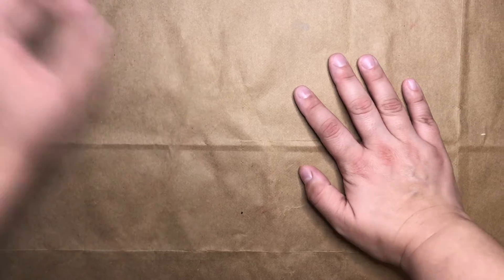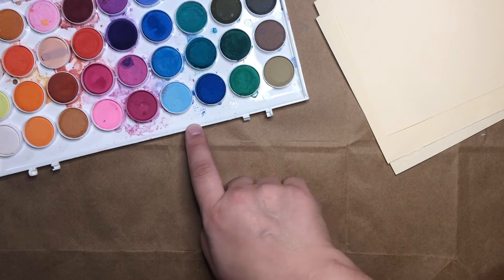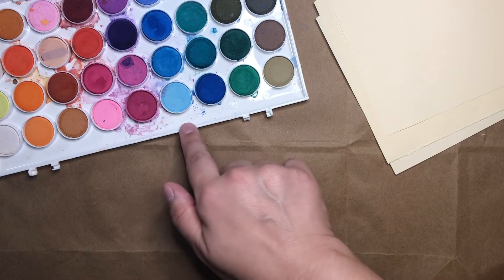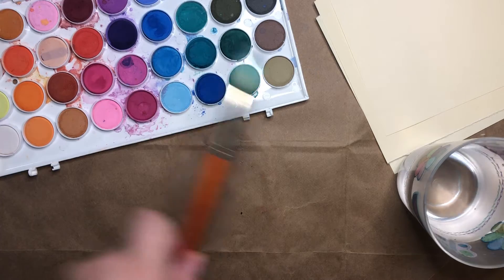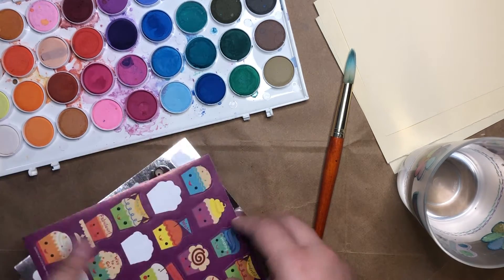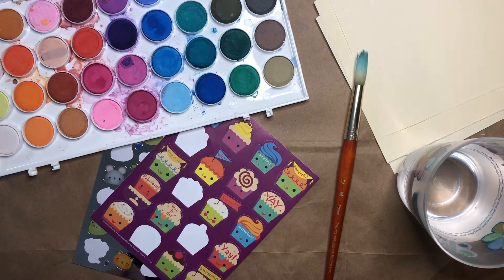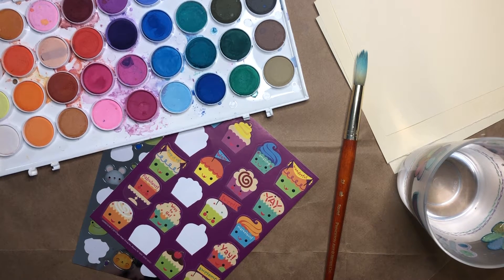For this project you will need some paper and your watercolors. If you don't have watercolors you can also use some water and food coloring. You'll want some water, a paintbrush, and some stickers. Whatever kind of stickers you have at home are just fine — these are the ones that I have at my house.